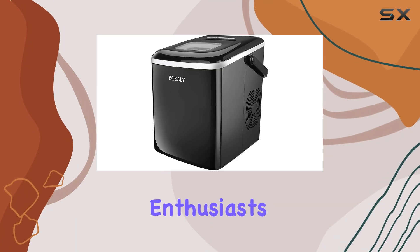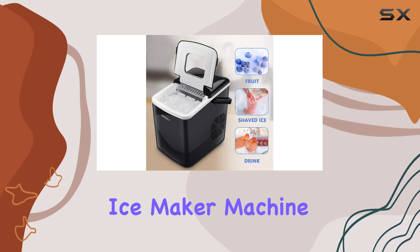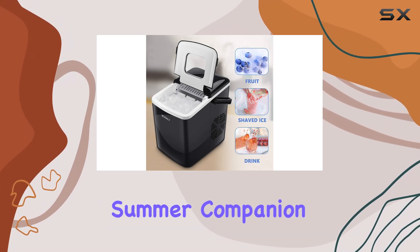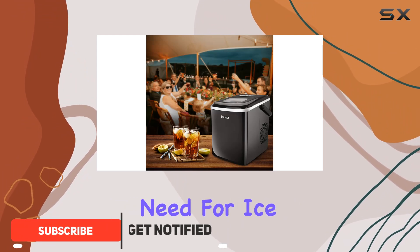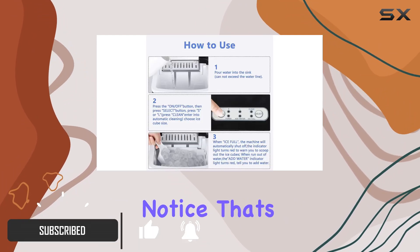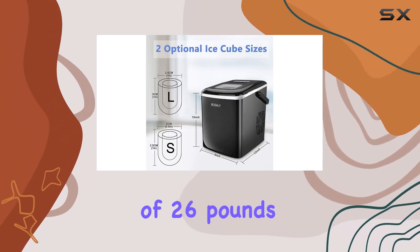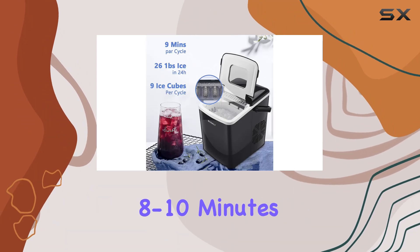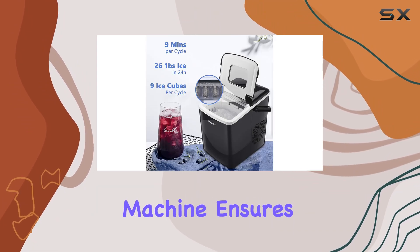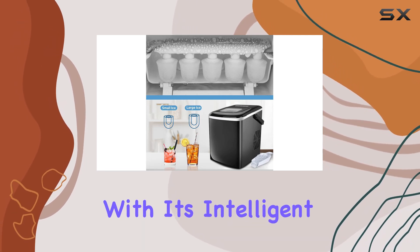Hey there, ice enthusiasts! Today we're diving into the HHE countertop ice maker machine — your ultimate summer companion. Picture this: scorching summer days, thirsty guests, and the need for ice at a moment's notice. With a capacity of 26 pounds and the ability to churn out nine chewable ice cubes in just eight to ten minutes per cycle, this machine ensures you'll never be caught iceless again.